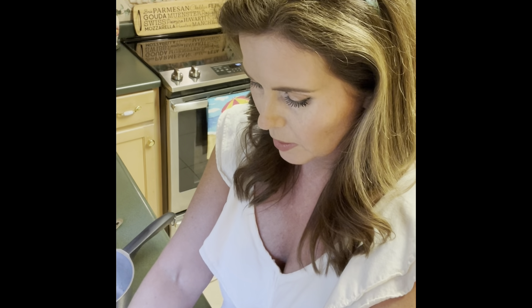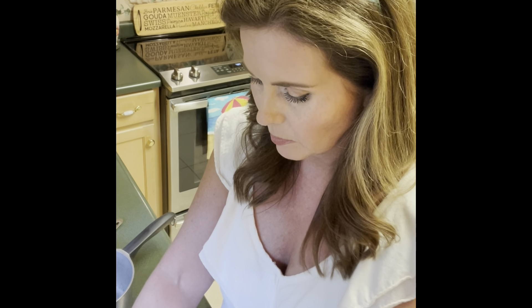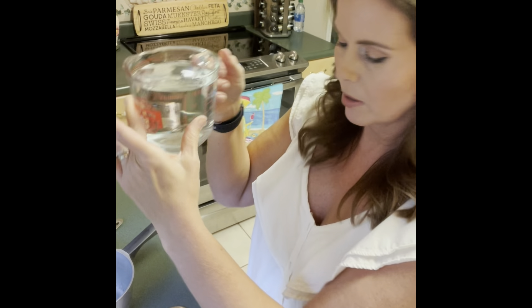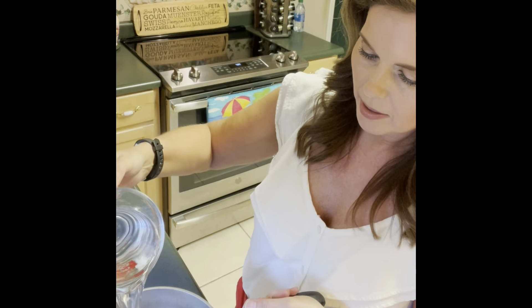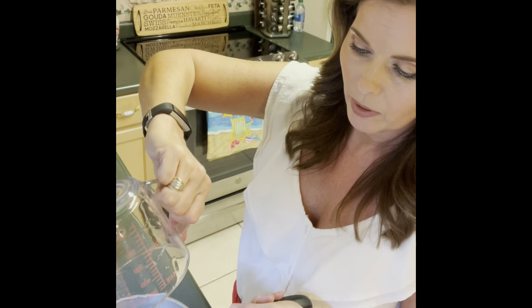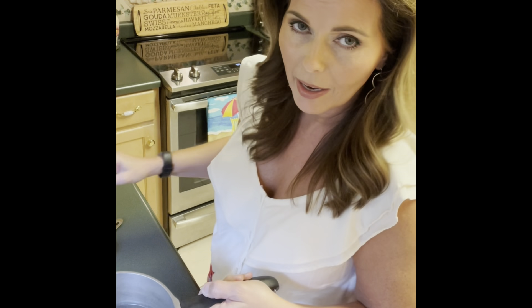When measuring liquid, you need to use a glass measuring cup. I'll fill it up to two cups of water and get that into my pot. This pot has been around a while — I've used it for years, and I believe my granny used it for years before that. I've made a lot of rice in this pot.